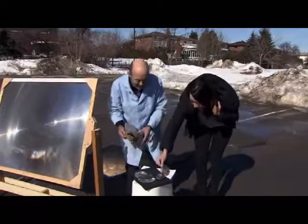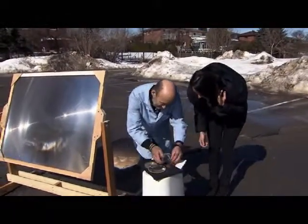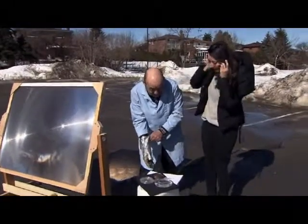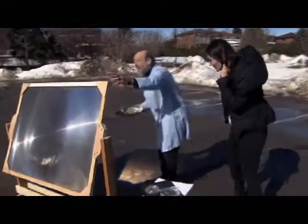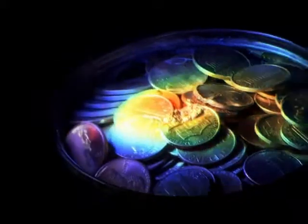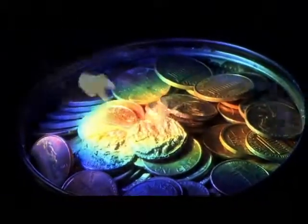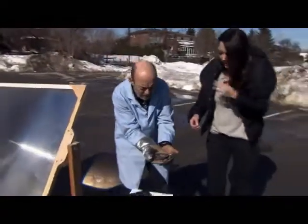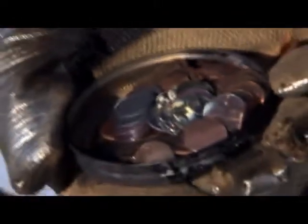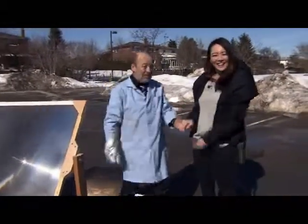Lead melting right before my very eyes. Now we've got some pennies here — American pennies. We don't want to do the Canadian ones — it is illegal. Destroying a coin of the realm, as they'd say in England. What I'm hoping is that we can melt these as well. You can see just the edge of those pennies is starting to melt — I can start to smell them. We have now actually melted those pennies. They are melting right now. That is just absolutely unbelievable. And if anything, it has taught me so much about the power of the sun. More for solar power — thank you.